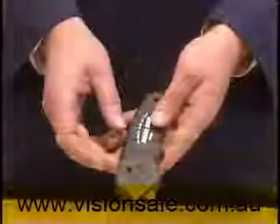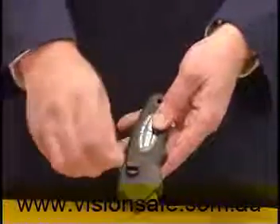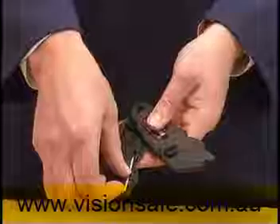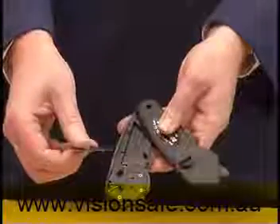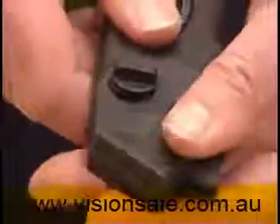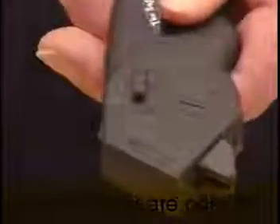To change the blades, turn the release button to the open position so that it pops up. Separate the two knife halves by holding the bottom half with the forefinger and pushing the top half with the thumb. Reverse or replace the blade and slide the two knife halves back together. Push the release button back into the knife and then turn it back to the closed position.